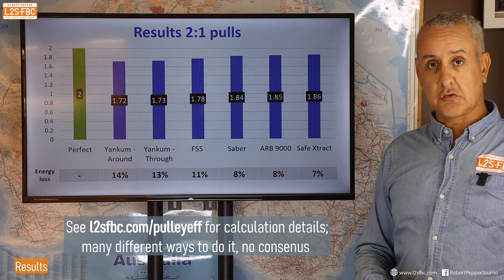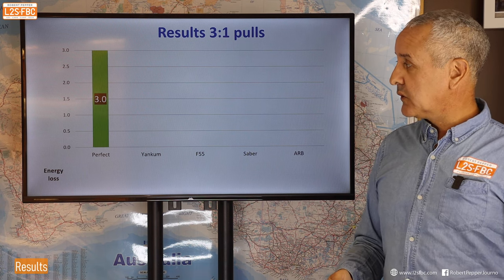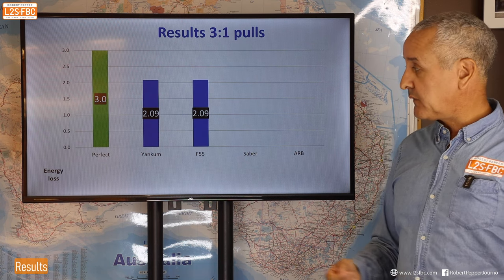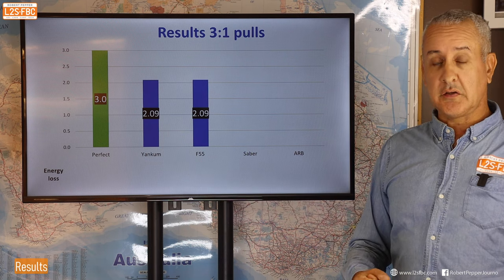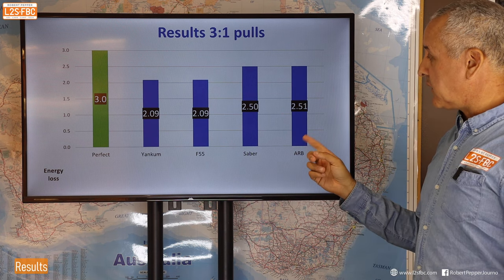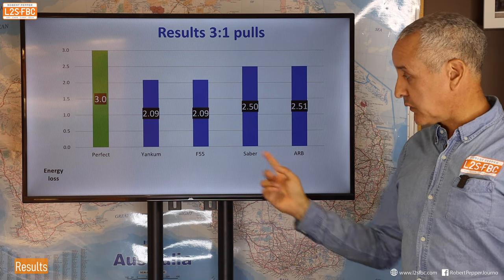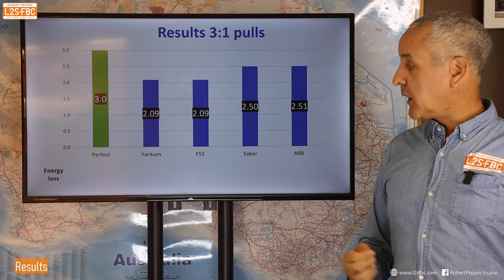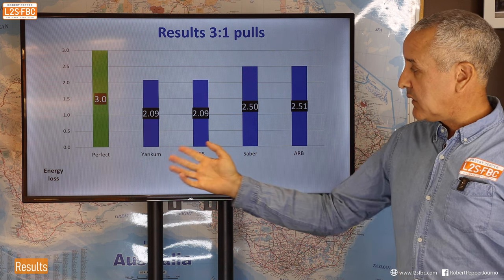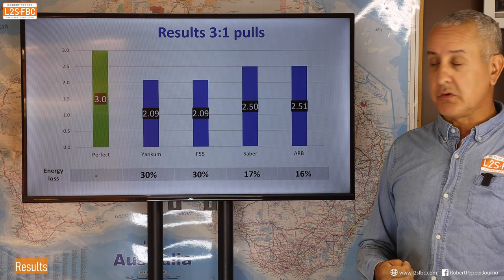Moving to three-to-one pulls: perfect would be exactly 3.0. Yankum came out at 2.09, as did the Factor 55 — interestingly these two were the same, just as the previous two were close. The Saber did really well with their ring, and ARB as well. I didn't test the Safe Extract in three-to-one because I only have one of those blocks. There's quite a difference between the rings and the blocks, and I again attribute that to the larger diameter ring.